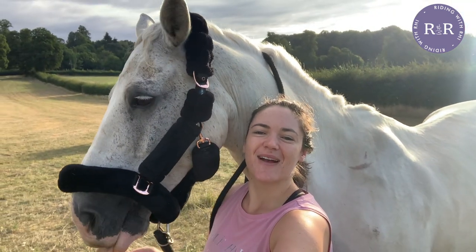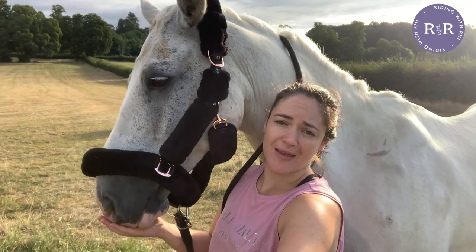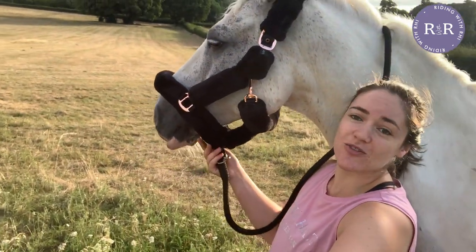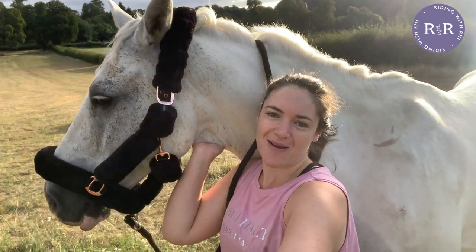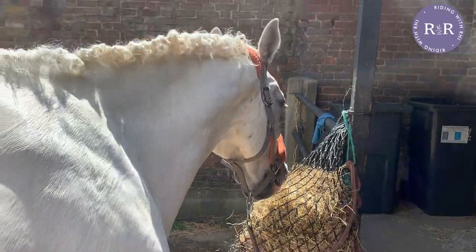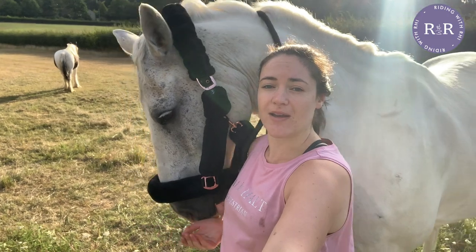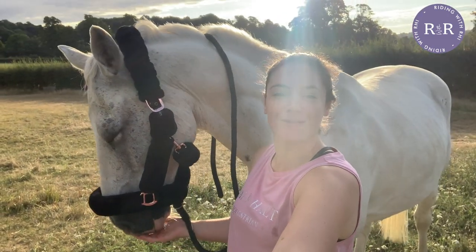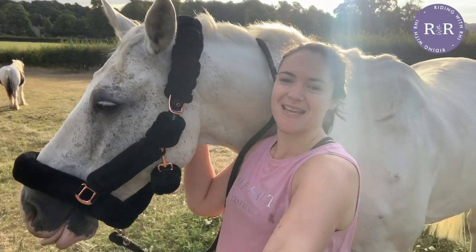Hello everybody, welcome back to Riding with Ree with me and Ted. Can we just take a moment for this head collar before we get into the video, because this is so gorgeous. Look at the fluff — his owner got him this gorgeous new head collar. Anyway, Ted's mane has now gone back to normal, but a couple of days ago it looked like he literally had a perm, and that is a surefire sign that someone has been competing, which of course is what we did. We had our first competition together — a dressage vlog — so let's get into the video.